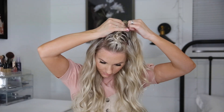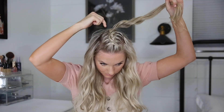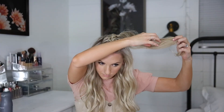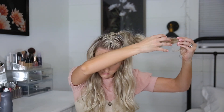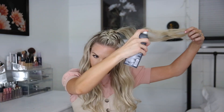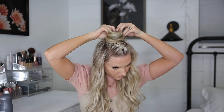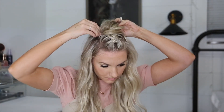My favorite way is to first put it in a ponytail with an elastic. Once it's in a ponytail, I'm going to take a brush and just very lightly tease it and then kind of pull it with my fingers. I like to spray it again and just very very loosely twist and wrap it around, then bobby pin the very outer edges down to my head. Finish with a final spray for extra body and hold.